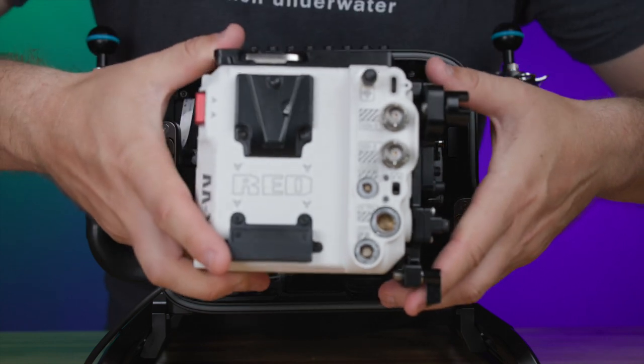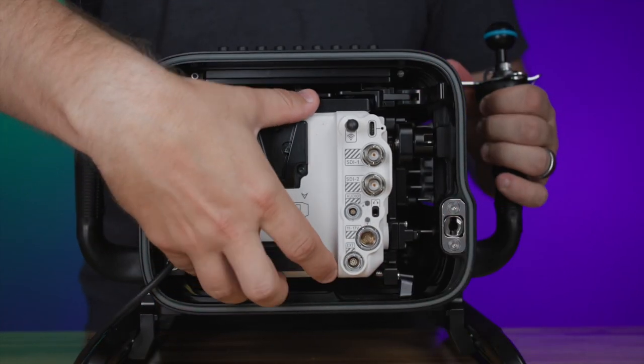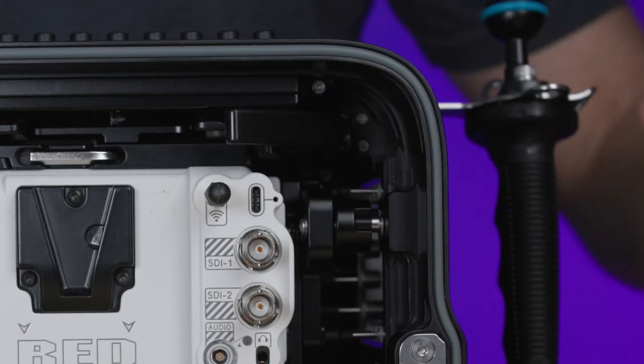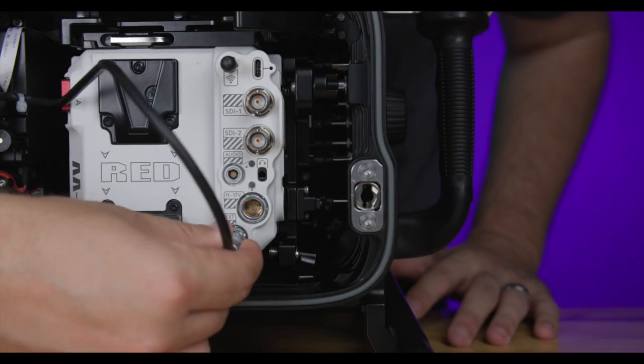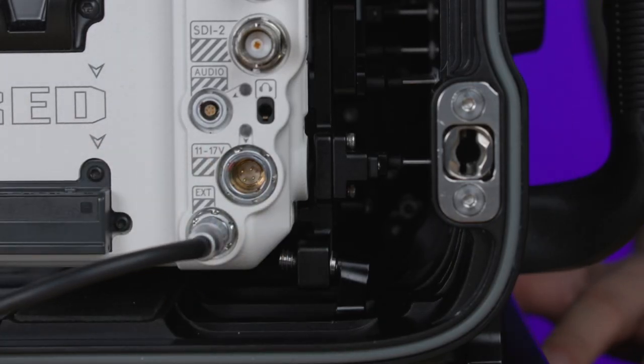With the camera and tray assembled, slide the tray back into the housing and then secure it in place by moving the tray lever back into the locked position. Next, plug in the limo cable to the EXT output located on the rear bottom of the Raptor camera to enable the housing's electronic controls.